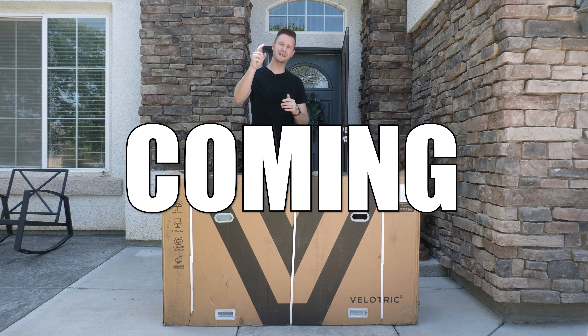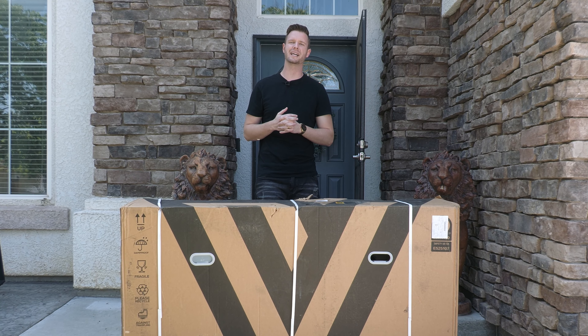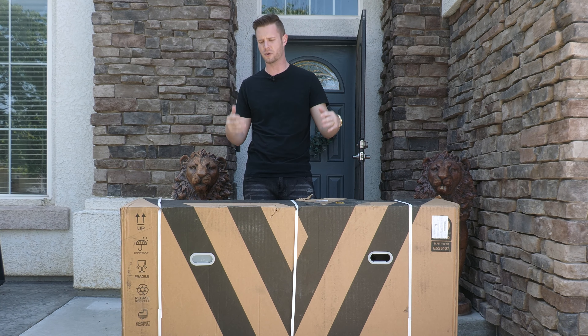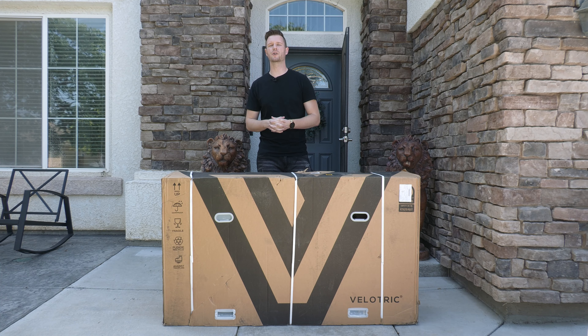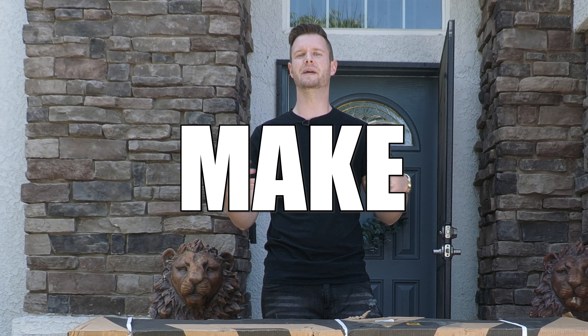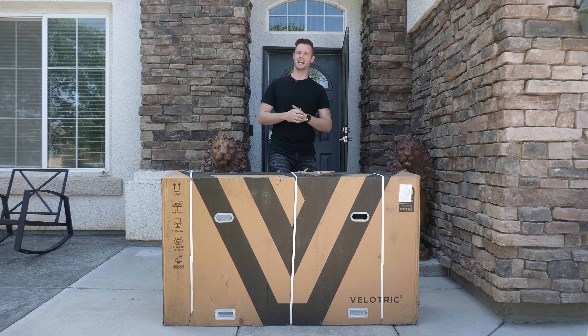Hey guys, another e-bike video coming at you live from the engine compound. We are looking at the VeloTrick e-bike today — this is the VeloTrick Discover One. It's a 48-volt, 13-amp-hour battery pack, has a 500-watt motor, and it's UL certified, which is important because it was fire tested to make sure it's super safe. So let's get this thing out of the box and see what we're looking at.